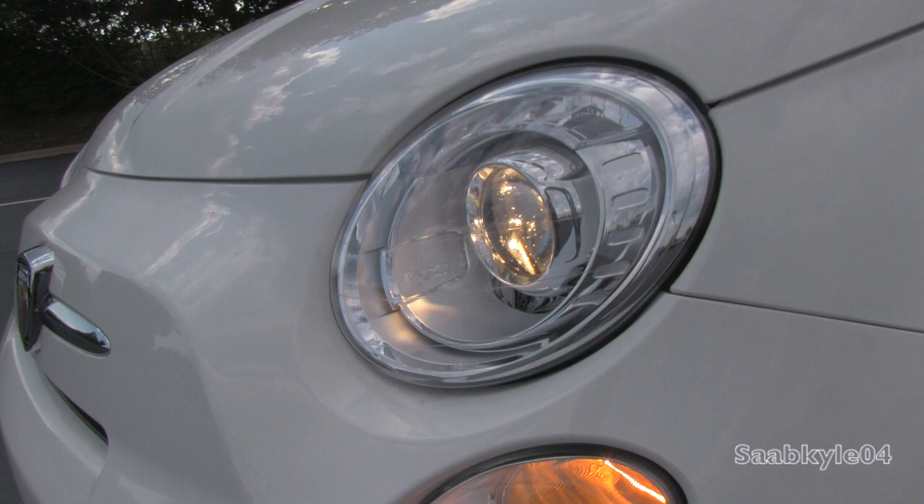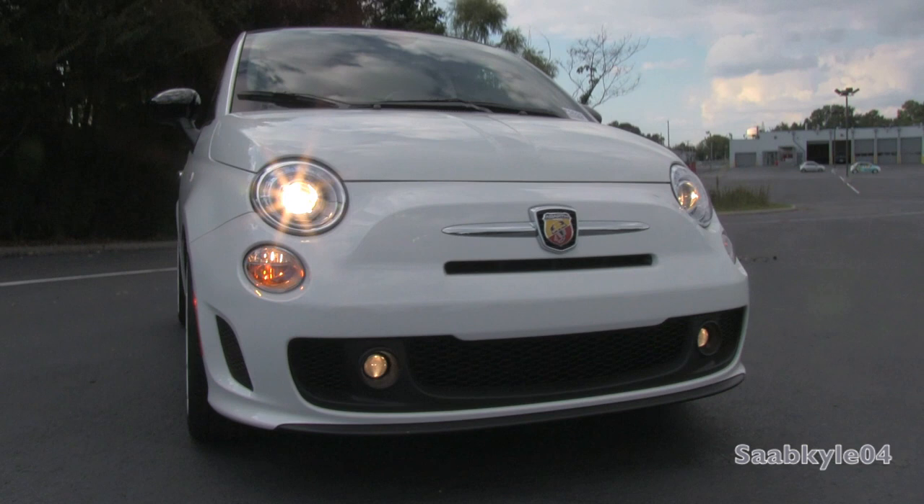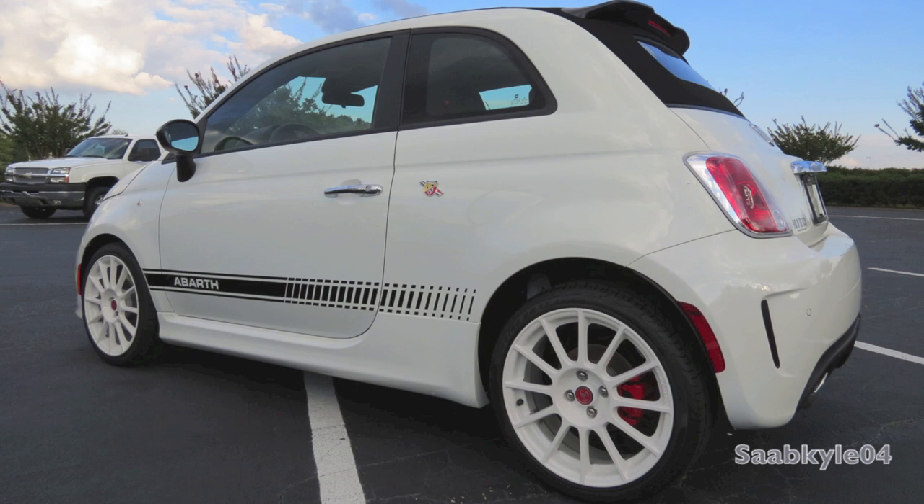What it brings is a unique dose of Italian flavor — the wide variety of colors, interior options, and customizability. While a great little affordable urban runabout, there isn't much for performance in the standard cars. Just as the Mini Cooper S, one of the 500 Abarth's closest competitors, did with John Cooper Works, Fiat turns to their Abarth division to ramp up performance in the standard cars.